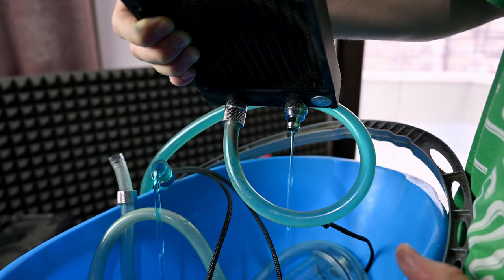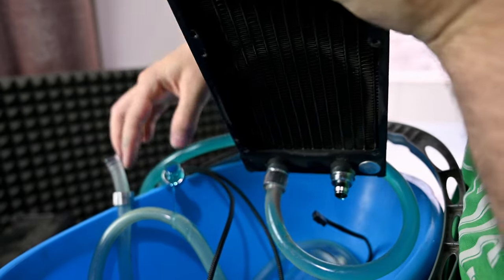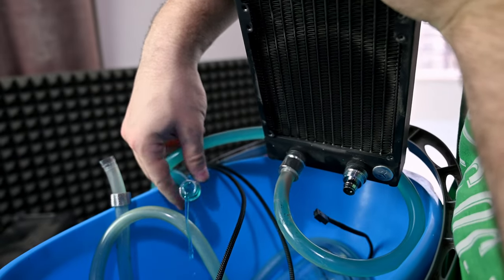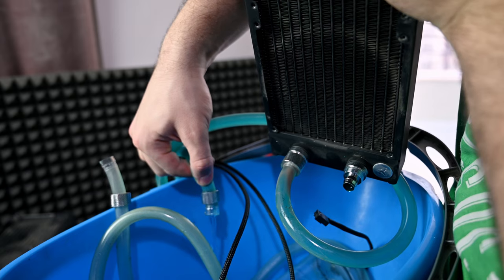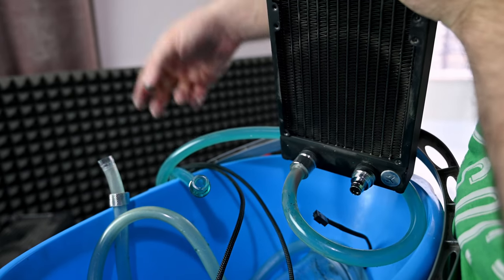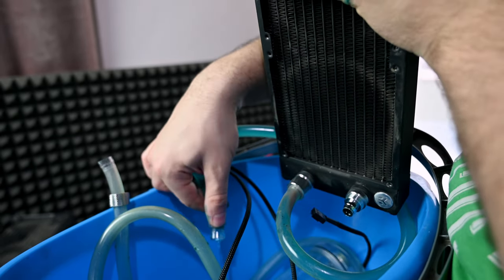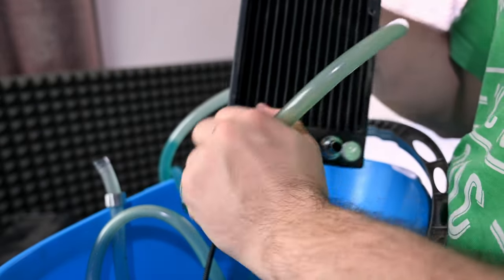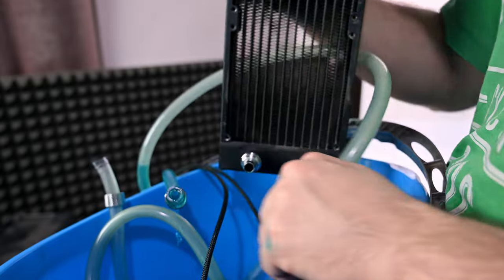This part is easy, but look at the tubes — there's a buildup of dust, it's gray. This is insane. How many years did she ignore this system? Unbelievable. Don't think I'm sounding negative — I'm sharing the experience: if you don't take care of your system, it may end up looking like this.